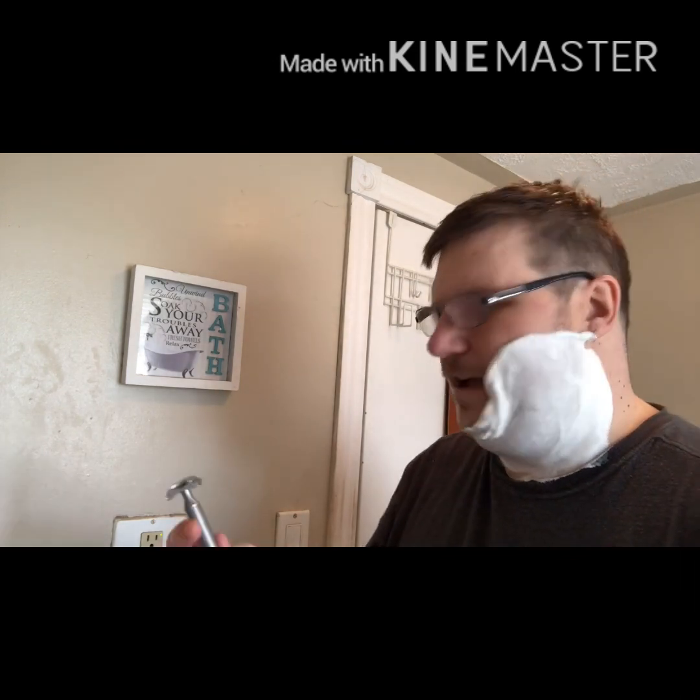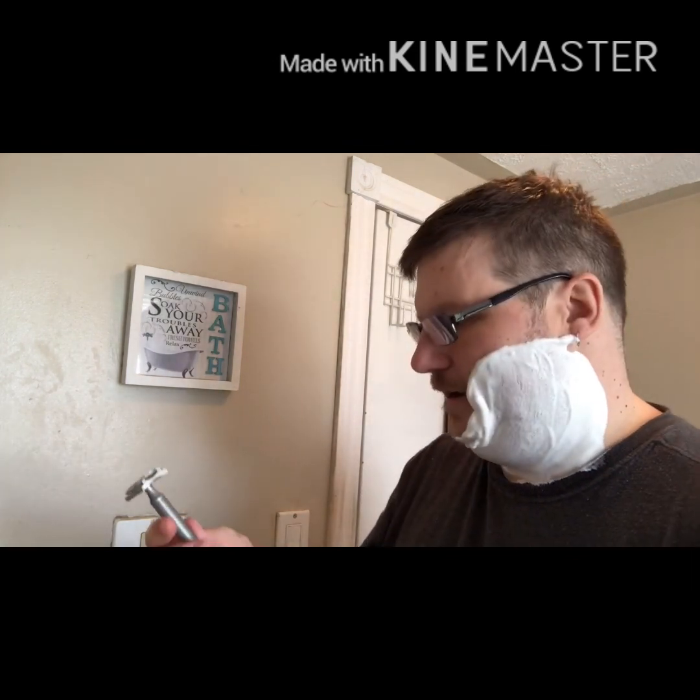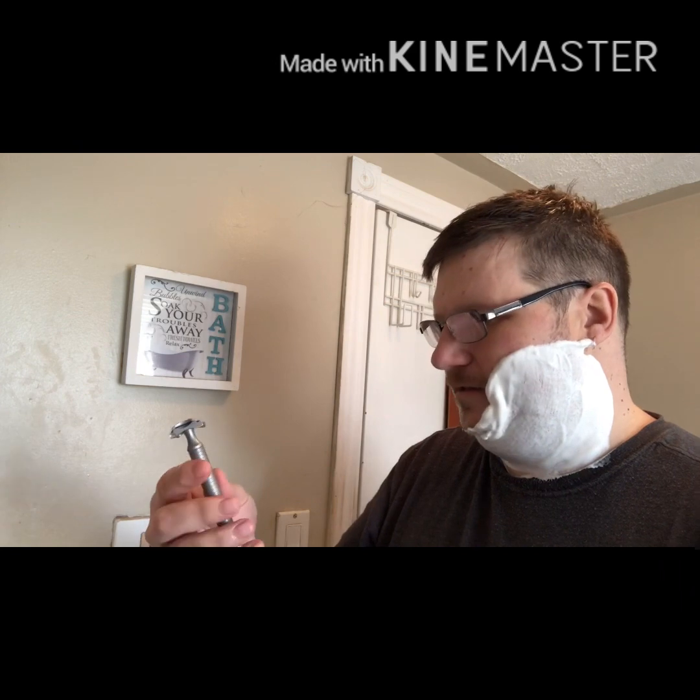The first strokes with the stainless. Once again, C plate, Voskod blade, four days worth of growth — haven't shaved since my video on Saturday. I can tell right now that this four-inch handle really fits in my hand well for the grip that I want.